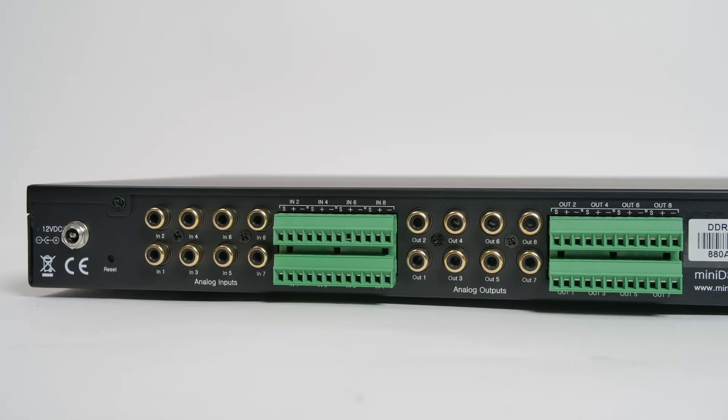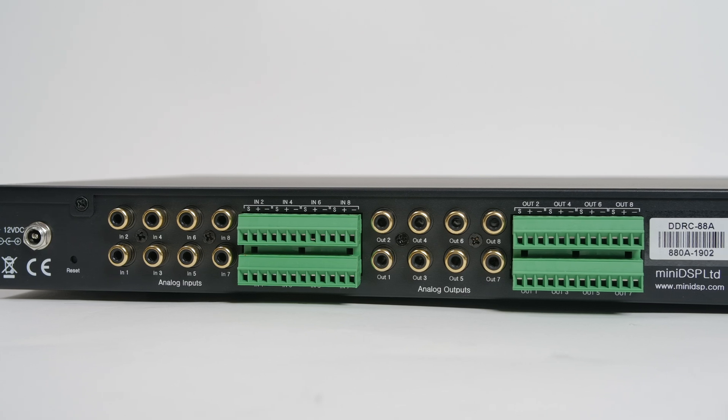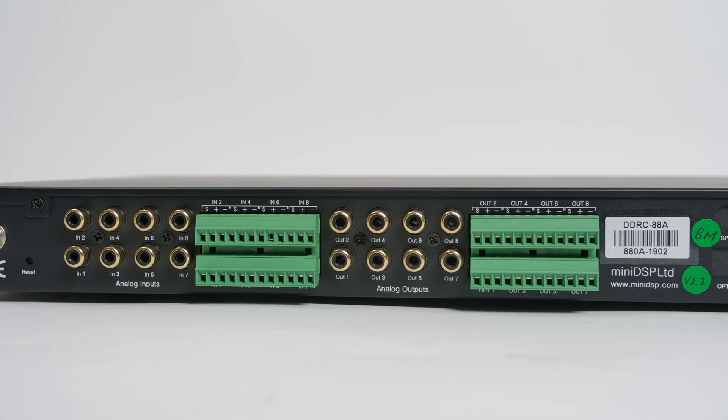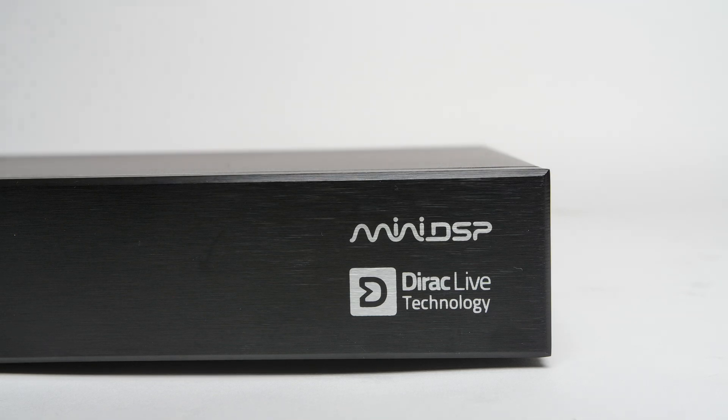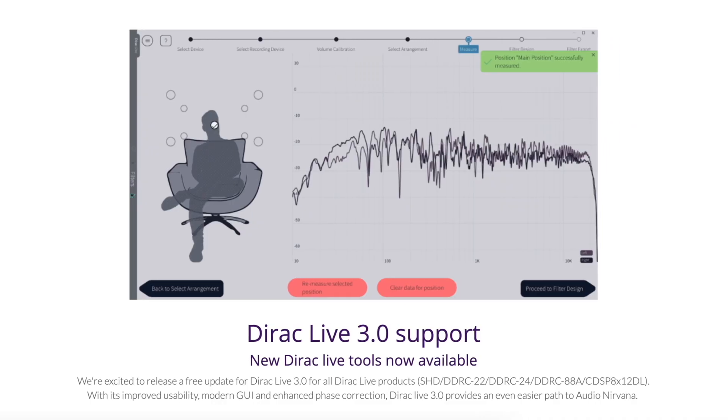This is the same thing, but with eight channels, meaning there are eight inputs and eight outputs. What's different about the DDRC 88A is not only the amount of inputs, but also that it has Dirac Live built in. If you don't know what Dirac is, it's a room correction software similar to Odyssey and YPOW and the other ones built into other AVRs, except Dirac is something that I feel, in my experience, is superior to some of the other solutions.